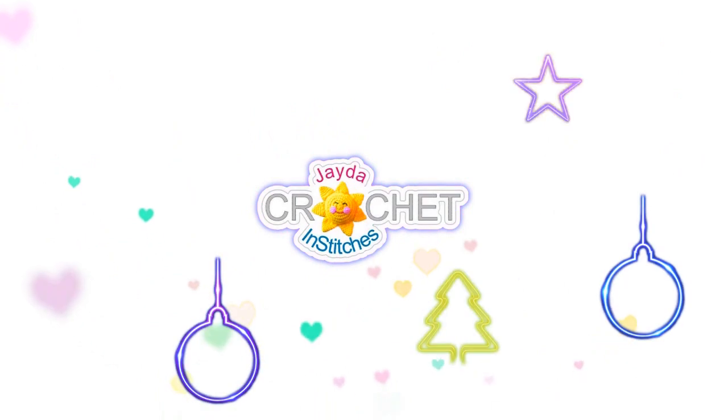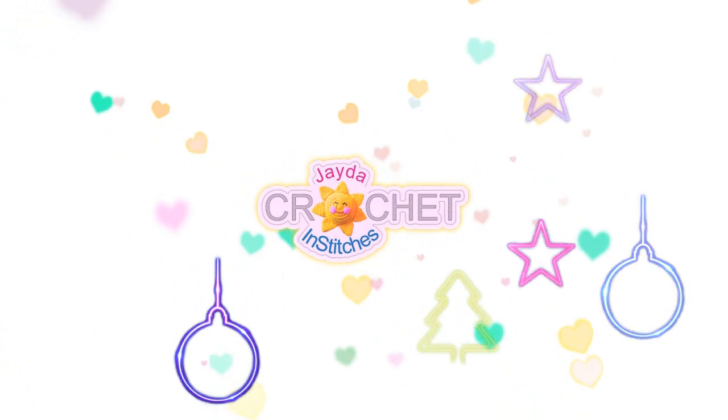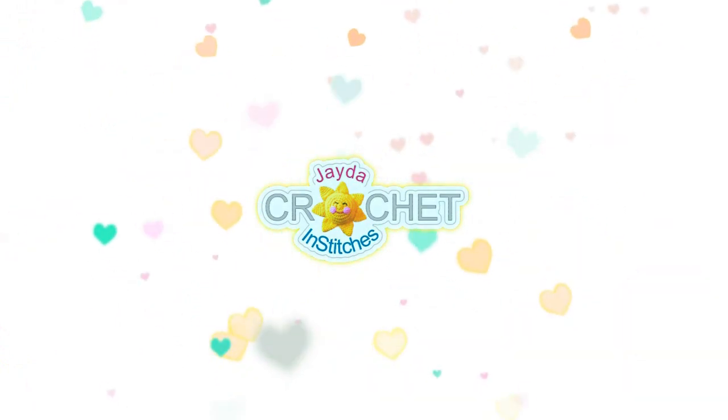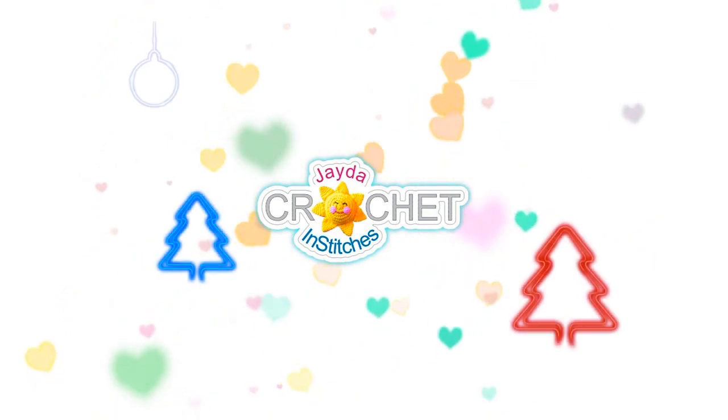Hello everyone, this is Pins and Stitches. Thanks for watching today's Christmas video diary. Here are some other videos you might be interested in — just click on one to watch it. Have a wonderful day and stay crafty!